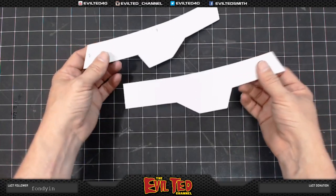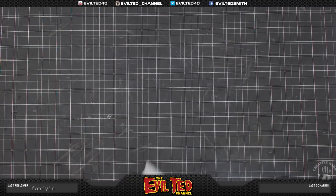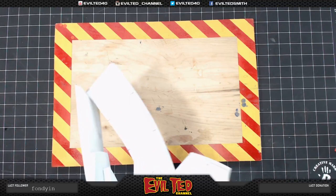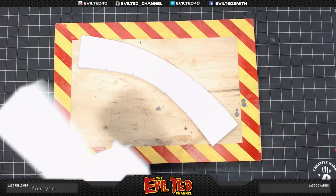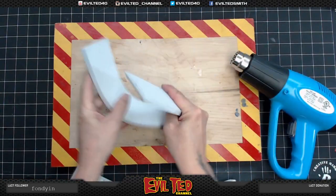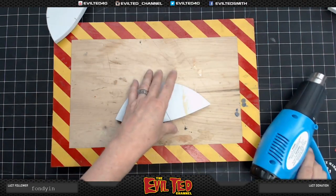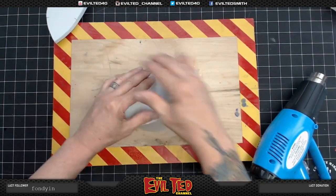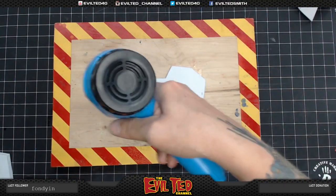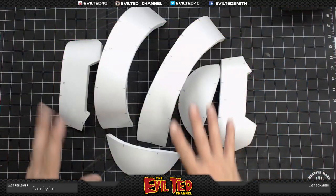Everything has been cut, beveled, and rounded. We're going to move on to heat forming — or heat shaping as I like to call it. We're going to start with parts one, right and left. Now the parts have been heat formed.